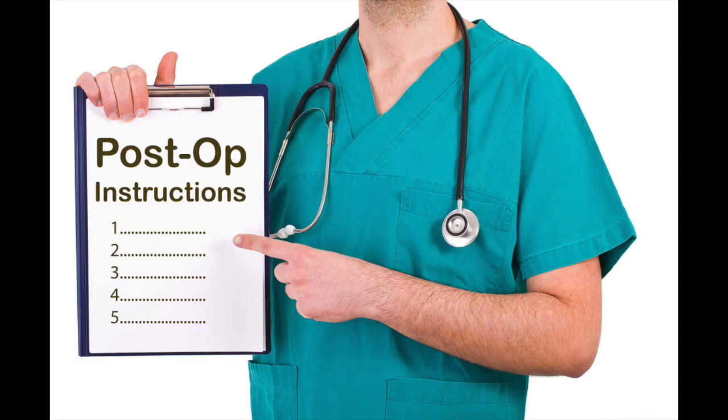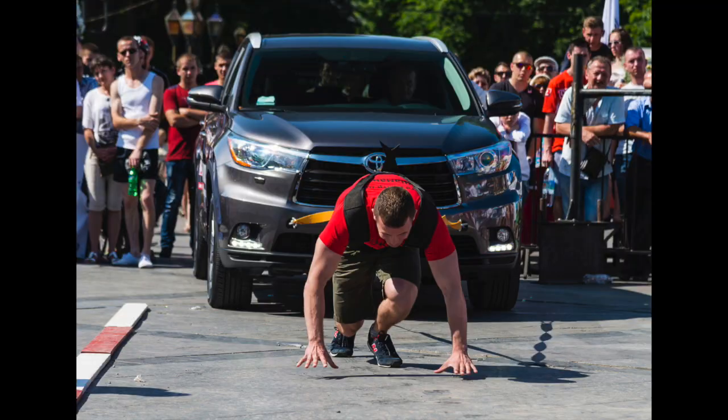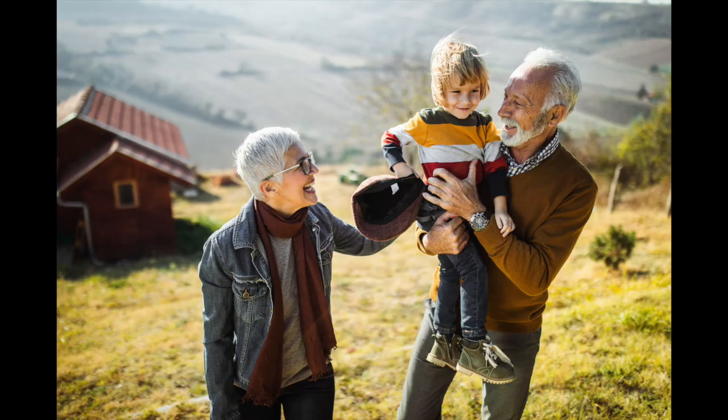You're taken into the recovery area where the nurses will go over your postoperative instructions, which include your drop regimen, what you can and can't do as far as physical activities, and any follow-up visits. After that, you're free to go and enjoy your brand new vision. We'll see you soon!